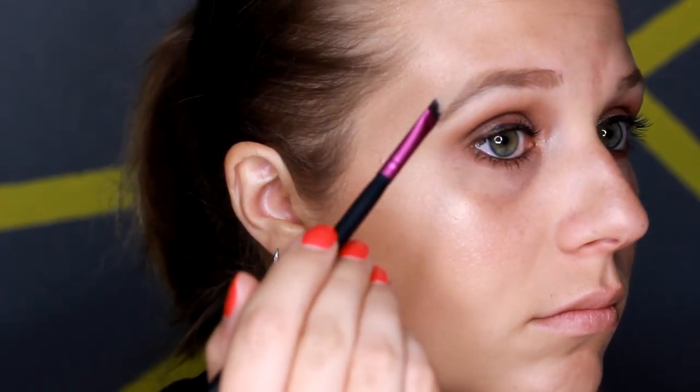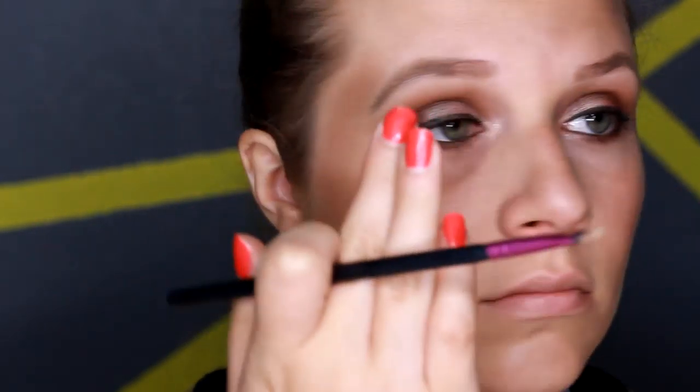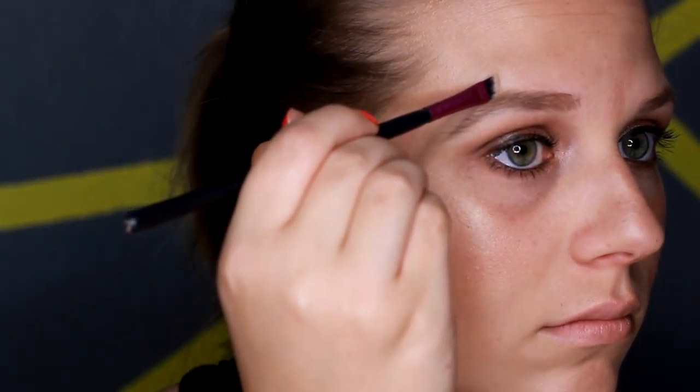Then I'm going to go over and highlight the other side as well, just so that they match. And then I'm just going to blend that in with my fingers.